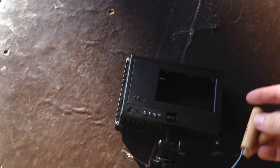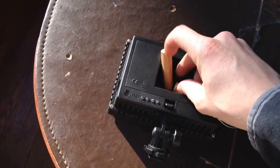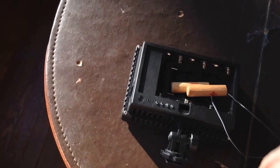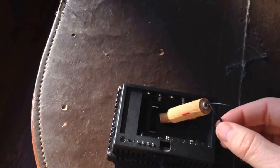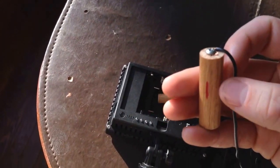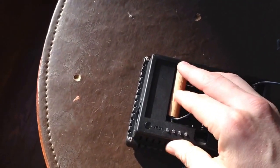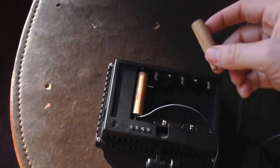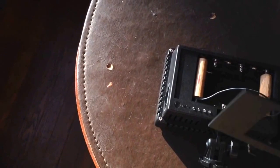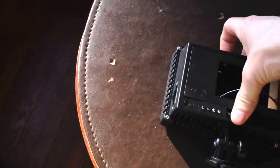Basically what you're doing is tricking the light into thinking that it has batteries. All you have to do is splice the wires coming off of your DC adapter and then screw those wires into the dowel rods. The negative will go on one side and the positive will go on the opposite side. Now you have DC power for your CN160 plugged in.